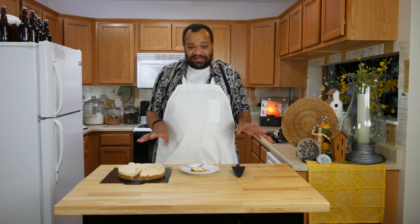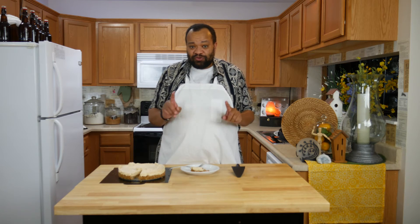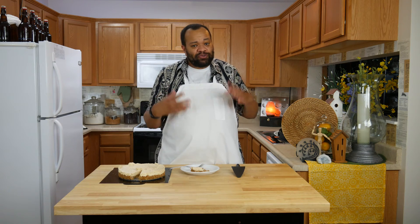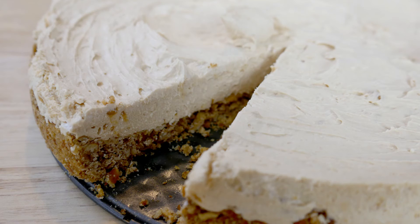So easy to make, took almost no time, and it tastes so good. It is one of those recipes you can just do on the fly. If you do not have the peanut butter vodka and dehydrated peanut butter, you can just substitute regular peanut butter. It's delicious — I highly recommend this one.